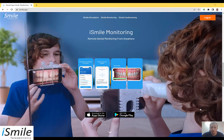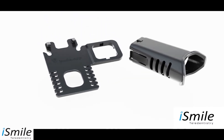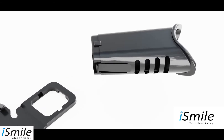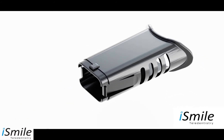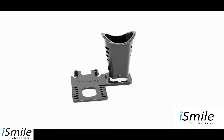In order to perform a scan you will assemble the remote monitoring scope and attach your cell phone. First, place the flat part of the scope on a flat surface such as a table with the side with the brackets facing up. Next, squeeze the clips of the scope. Then align the bulges on the scope with the indentations on the flat piece and insert the scope until you hear a clicking noise.